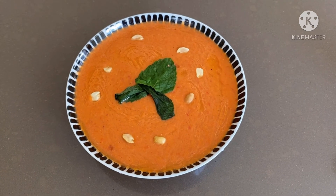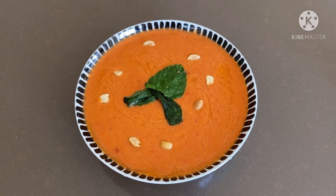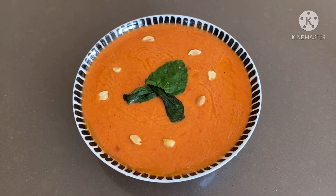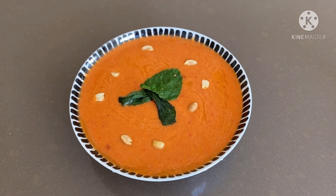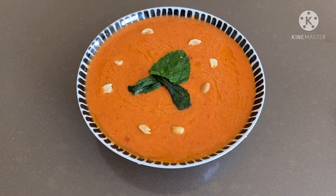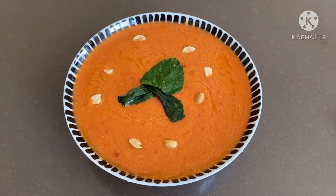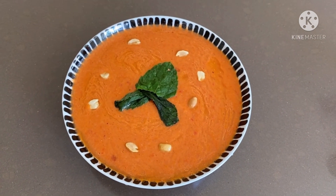Hey guys, you can see this is the final look of our today's recipe — the Mexican chickpea dip. Trust me, the taste is very good and the texture is fantastic. It is such a great and healthy dish — you can use it as a lunch. Just take brown bread or toast, spread it and eat it. It is high protein, great for weight loss, and also good for the maintenance phase. You can even give it to children with corn chips.